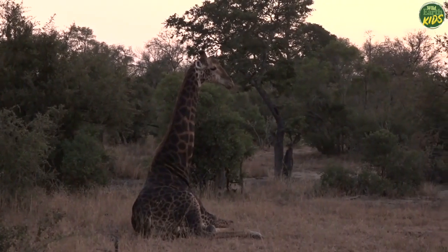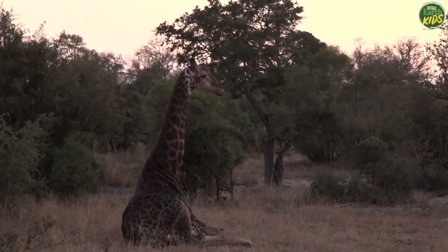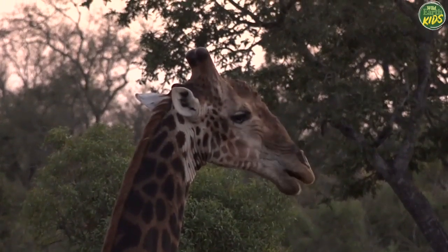This is actually a relaxed position for this giraffe, because remember that their heads are held up not by muscles but by a very thick, very strong tendon that runs along the back of their necks, and that actually holds their heads upright in a resting position.